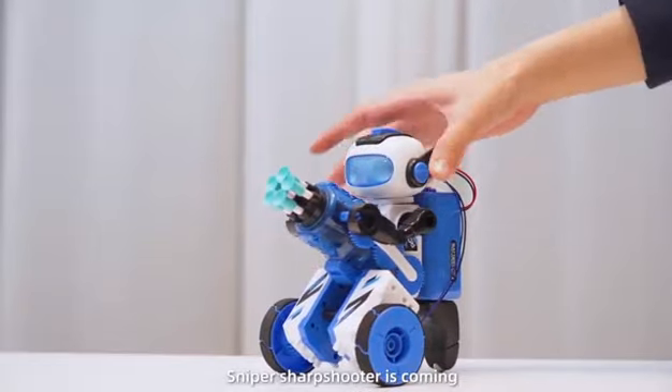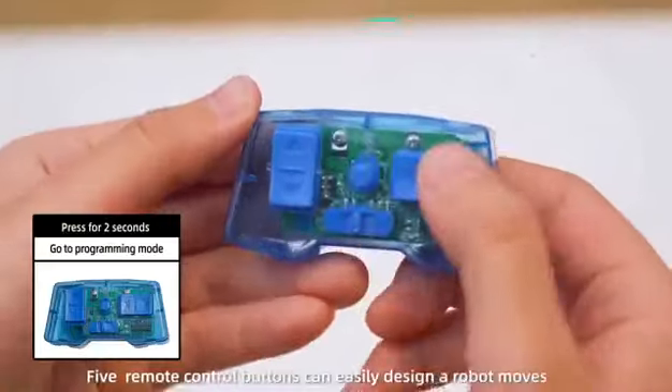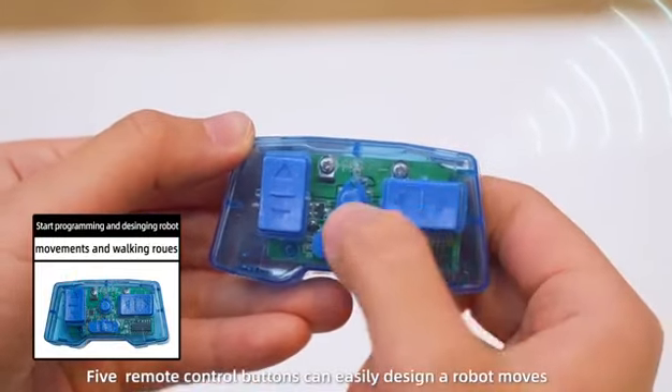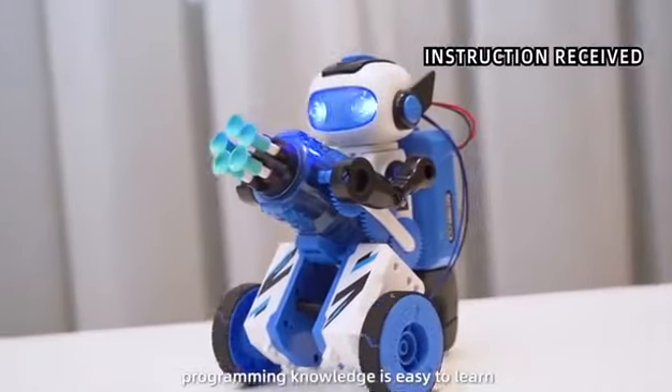Step-by-step control buttons let you easily design your robot's moves. Programming knowledge is easy to learn.